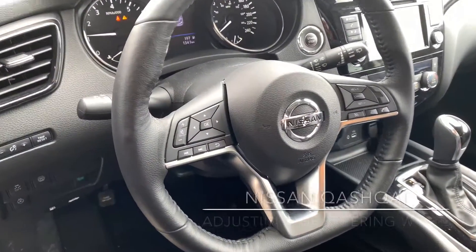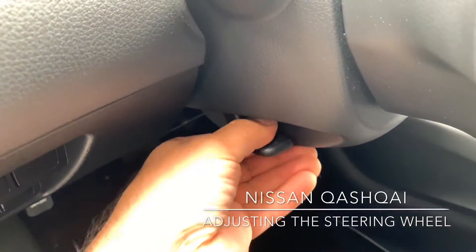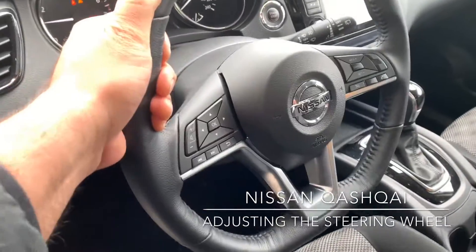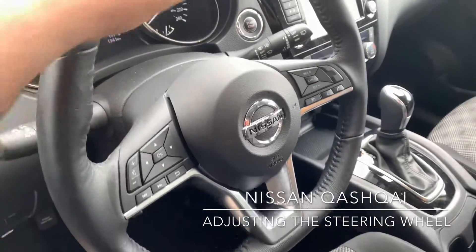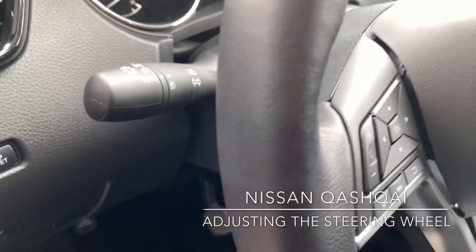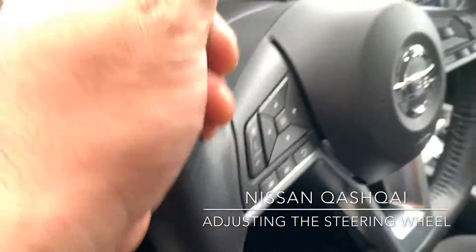To use the tilt and telescopic steering feature on the Nissan Qashqai, to the left of the steering wheel is a lever. Pull it down and that unlocks the steering wheel. You can now pull it towards you or away from you, as well as up or down. Once you've found your desired position for the steering wheel, lift the lever back up to lock it in place.